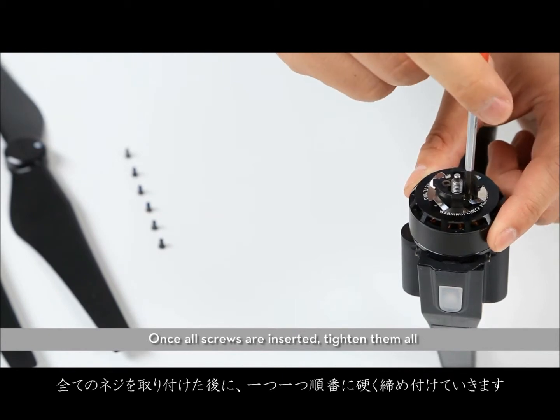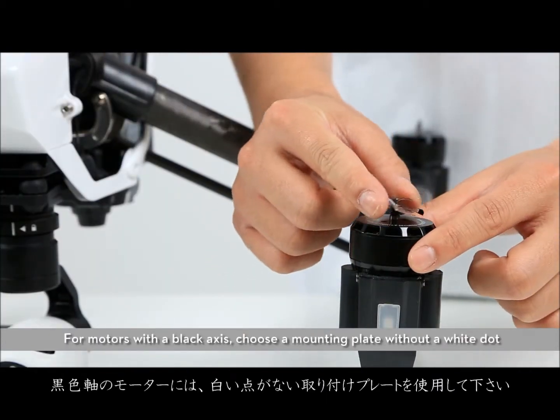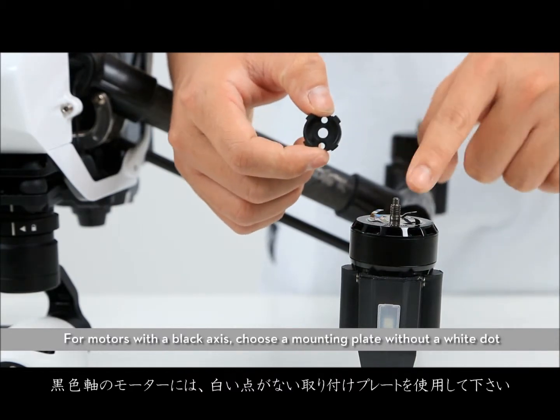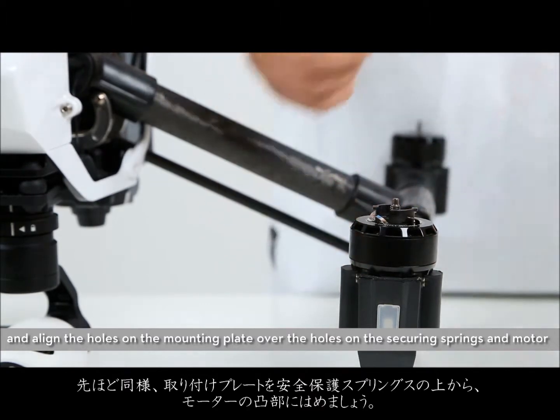Once all screws are inserted, tighten them all. For motors with a black axis, choose a mounting plate without a white dot and align the holes on the mounting plate over the holes on the securing springs and motor.